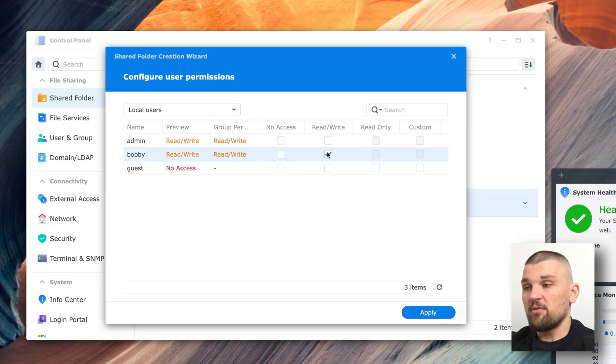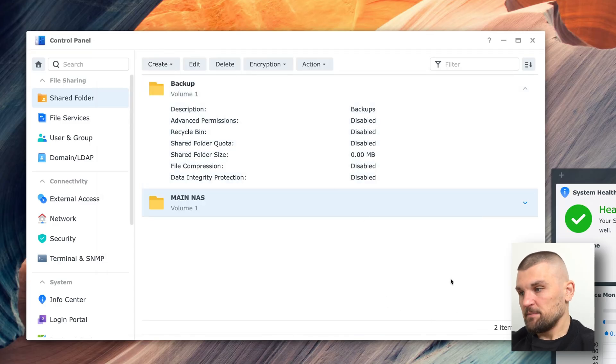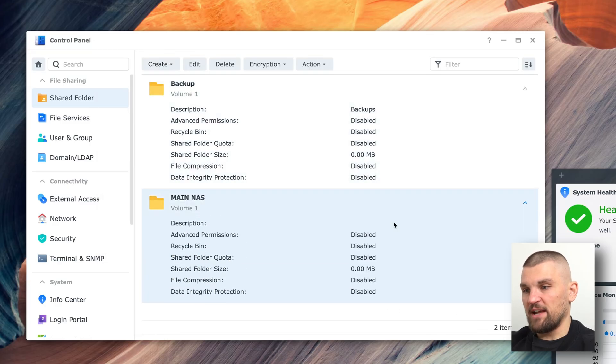For the main NAS folder I can also give guest users read/write access — useful if someone's at your home and wants to drop something on. We've now got two folders configured, both running on the same hard disk with separate partitions. This is where you can set up different access control lists for each shared folder.